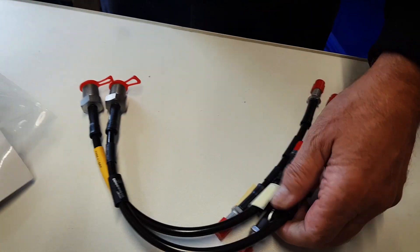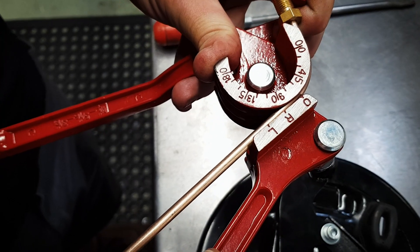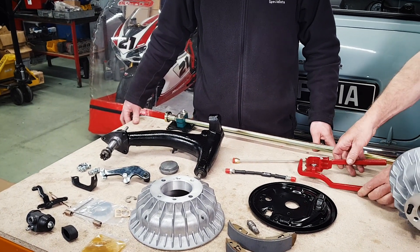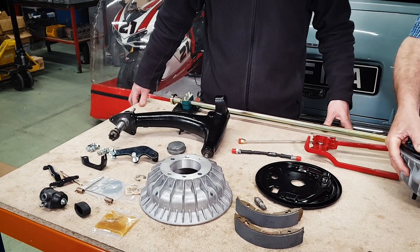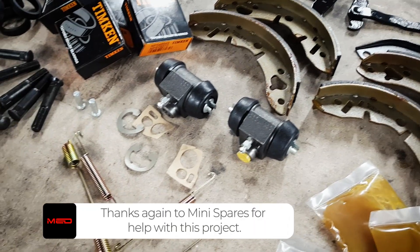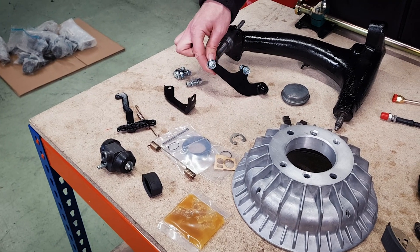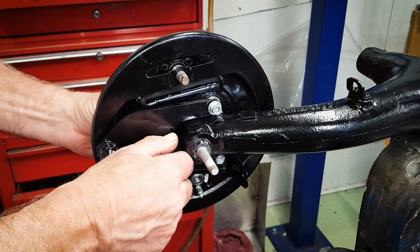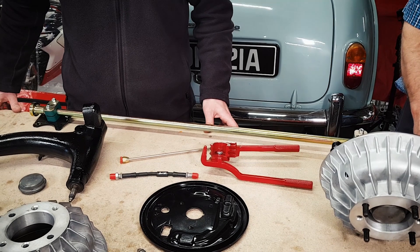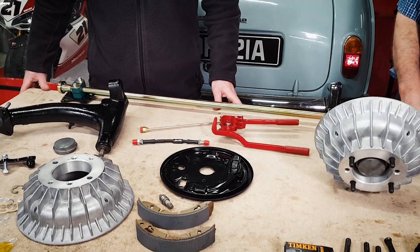We're going to fit new Goodrich brake hoses and new metal pipes where needed. I bought a fancy pipe bending tool — about £5 on eBay. It makes a nice curve. You can do it by hand, but it looks cool. We've also got wheel cylinders, springs, the normal rebuild kit, and this non-standard bracket for the anti-roll bar kit. Always recommend a rear anti-roll bar on a fast road Mini — it sharpens up the handling, reduces body roll and understeer.